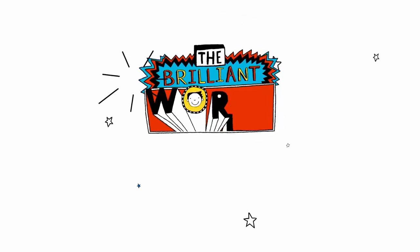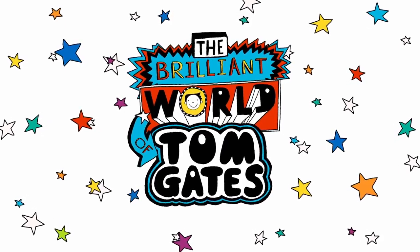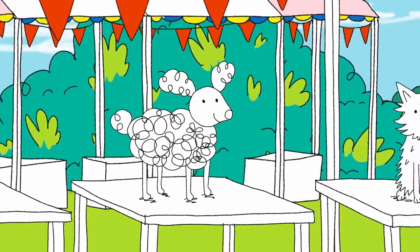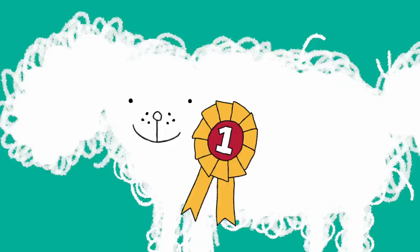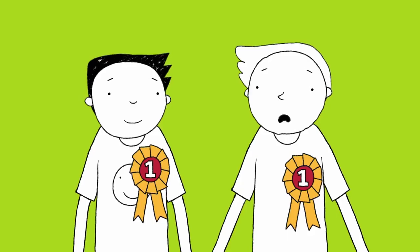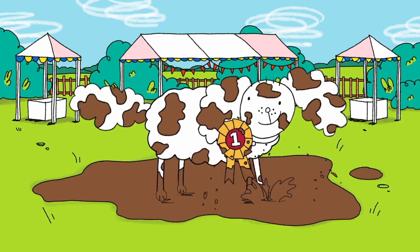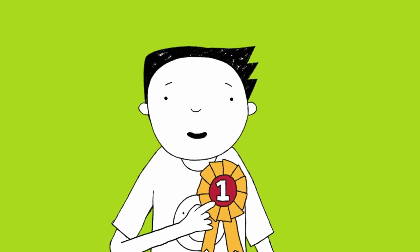We got to the dog show just in time for Rooster to win fluffiest fur in show. Lucky we gave him that bath. Rooster! You can be a champion too with your own winner's rosette.